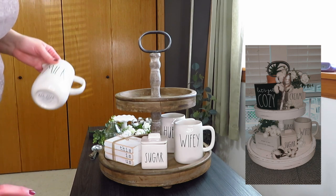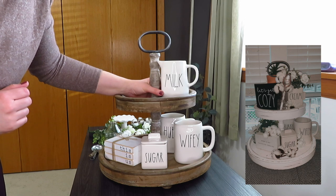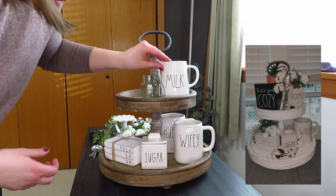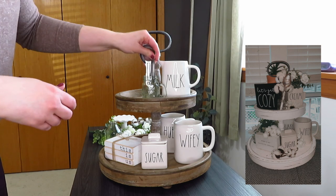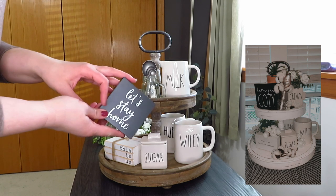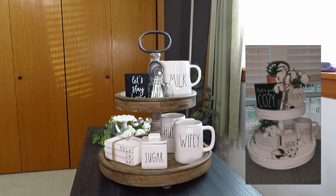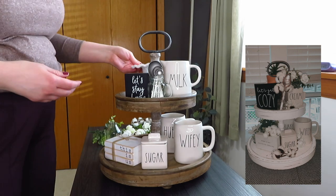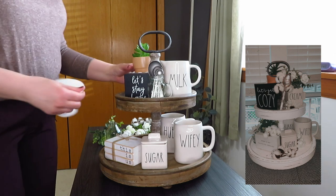For up top, instead of the cream pitcher or jar, I have this little milk pitcher thing. I also have that little handled Mason jar. Instead of the big long anniversary spoon, I have just these little silver measuring spoons that would look cute. Instead of the 'let's get cozy' hot sign, I just have the 'let's stay home' sign, so I'll put that over there — my sign is a little smaller than theirs. I have a terracotta pot on a shorter stand so it sits below the sign.